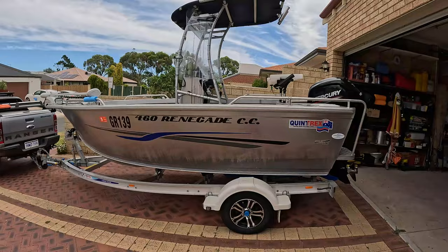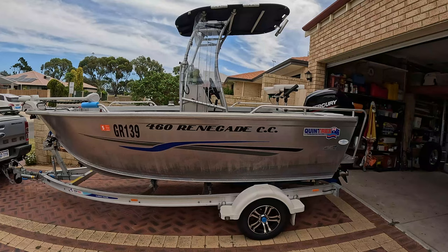Hi guys. So one of the subscribers, Dan — cheers for watching mate and commenting — wanted me to do a rig rundown on my little weapon of choice.